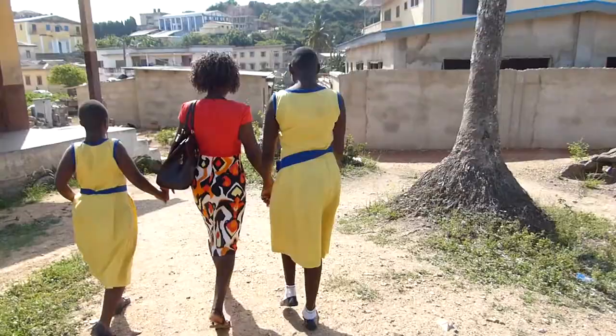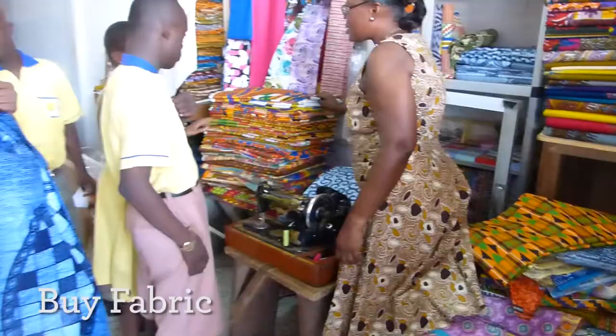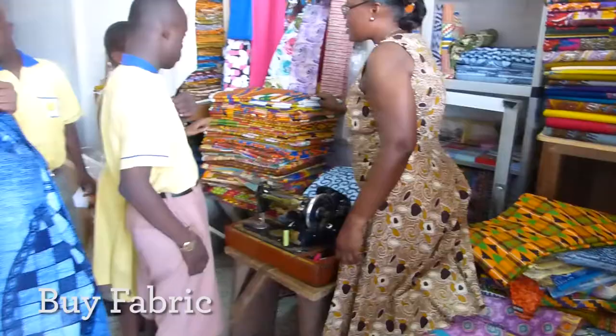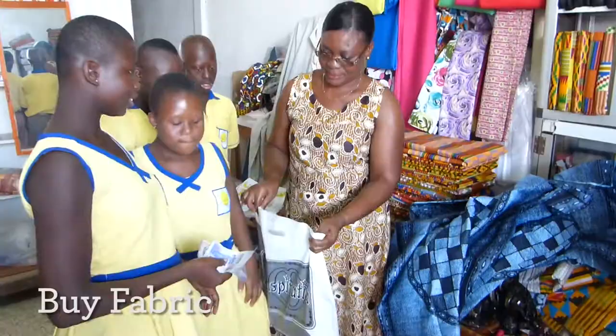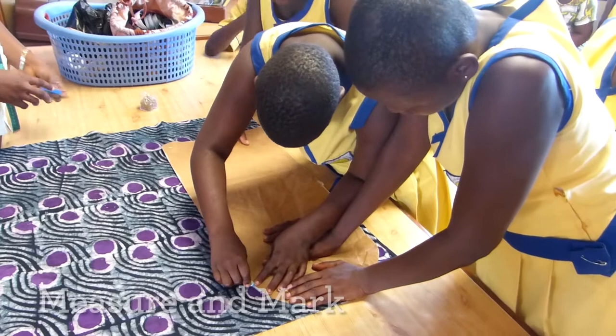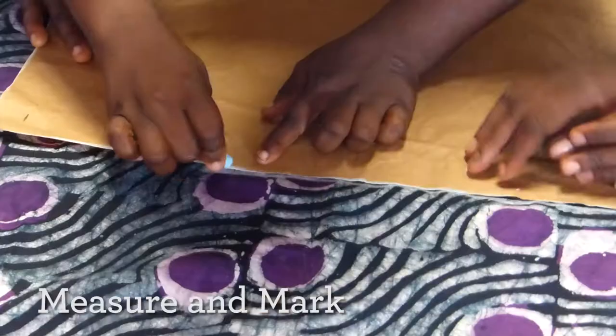We are going to see how to develop the skills. First of all, we go to buy the fabric. When we want to buy the fabric, we take two or three children to the market. When we come back, we measure the fabric and mark it.